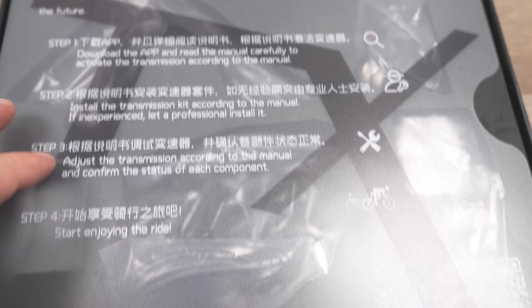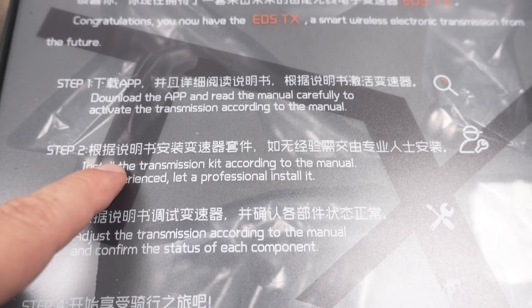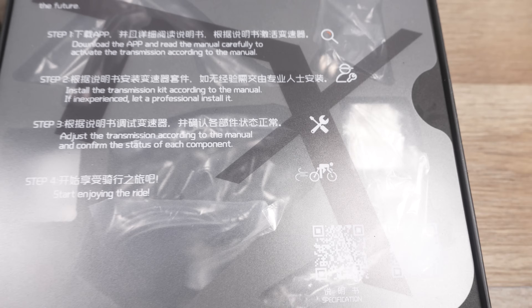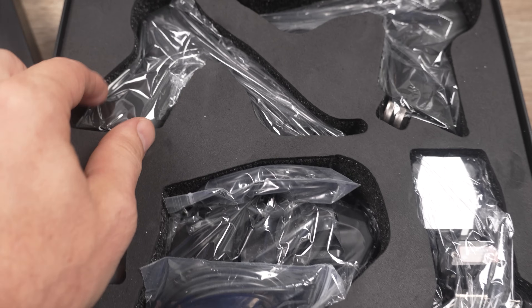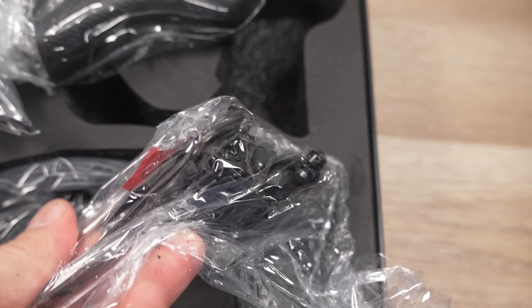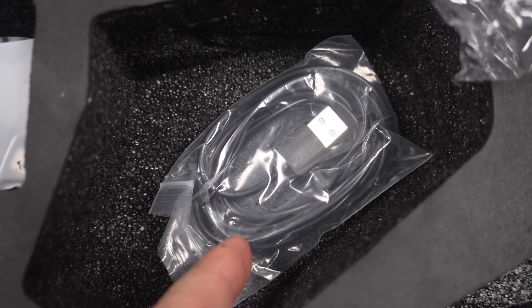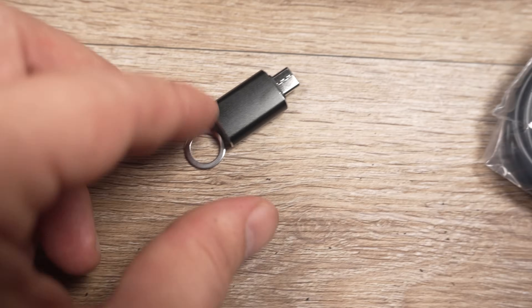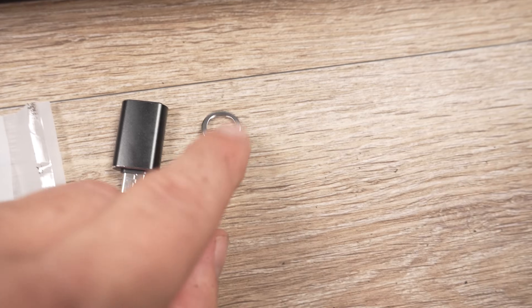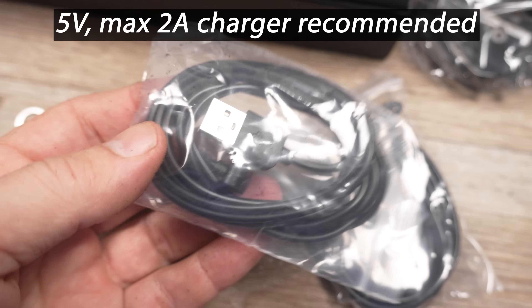There's a quick start guide telling you to download the app, install the transmission, adjust it, and enjoy your ride. The components include two levers, a front derailleur, a rear derailleur, and two charging cables. In the tiny bag you get a USB-C adapter and a little washer. There's no charger included but they specify 5 volts, no more than 2 amps, chargers to be used.